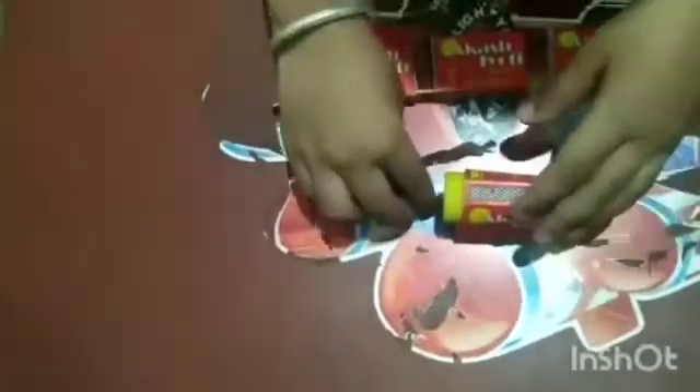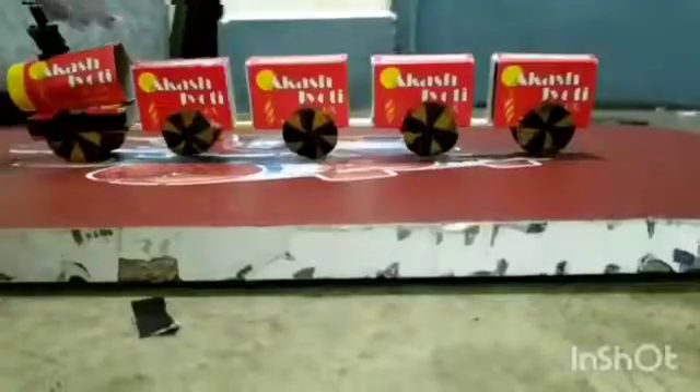Take any black color thing and insert fog stick. Shape anything into it and paste it on the engine. Paste the wheels on the train. The train is ready.